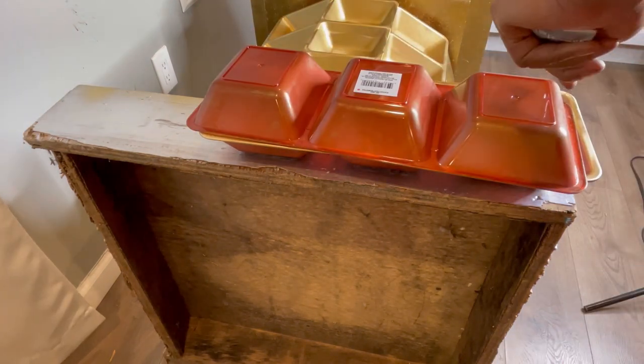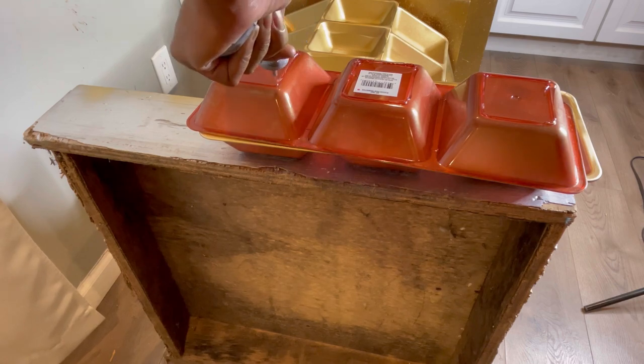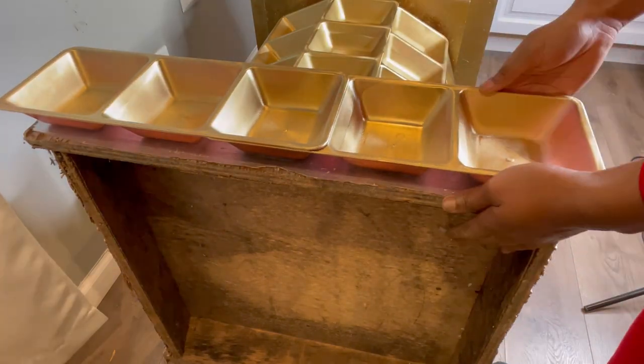Also, before I forget — if you decide to decorate your furniture using these trays, make sure you spray paint the bottom and the top of the trays, because I forgot and had to go back over later with spray paint.